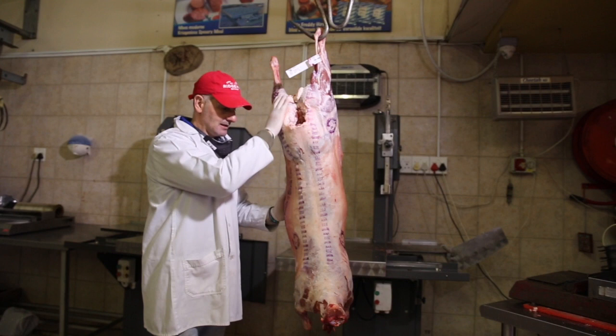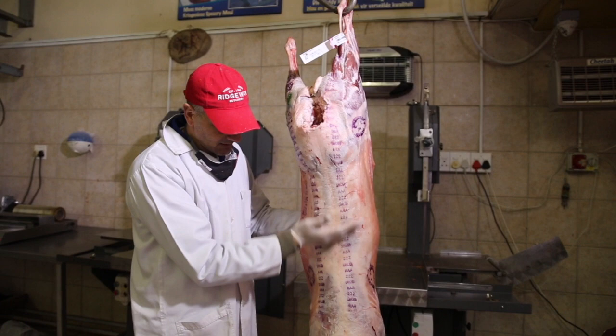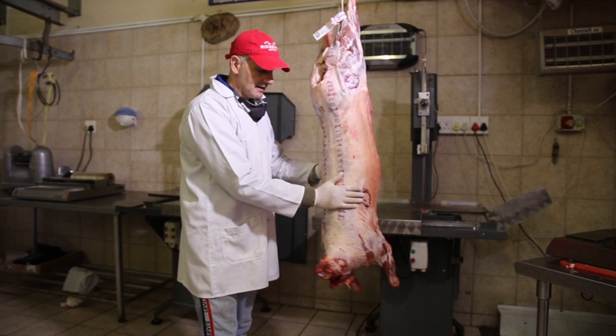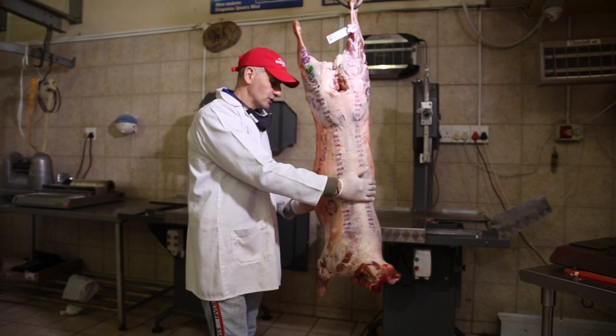From this lamb we're going to get the legs of lamb. We're going to debone one. We'll get chop chops, loin chops, rib chops. And then from the shoulder we'll make stew, and we'll make the neck into a stew as well, and then we'll have the ribs. There's lots of different ways to cut a lamb — this is how we like to cut it at Ridgeway Butchery.